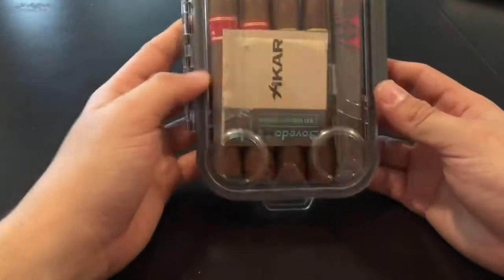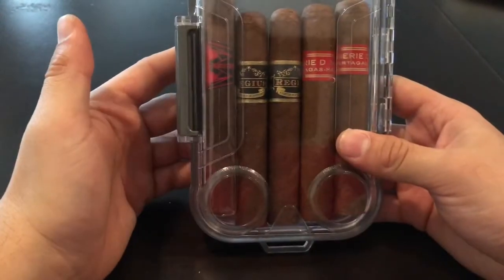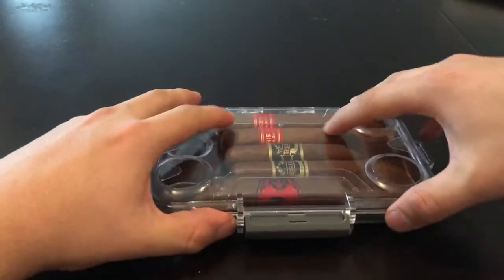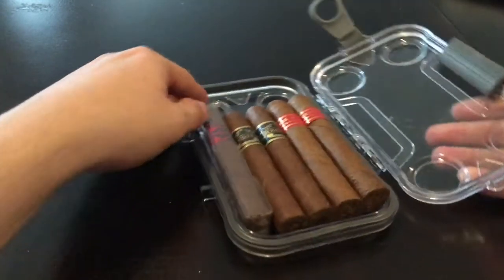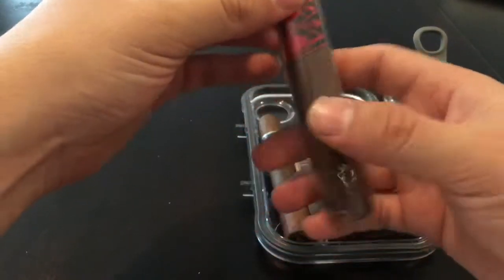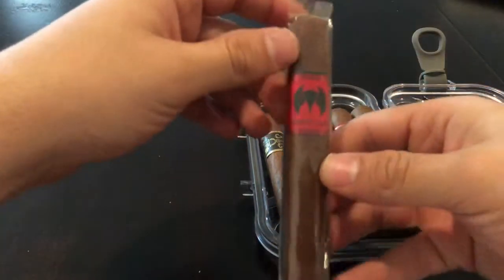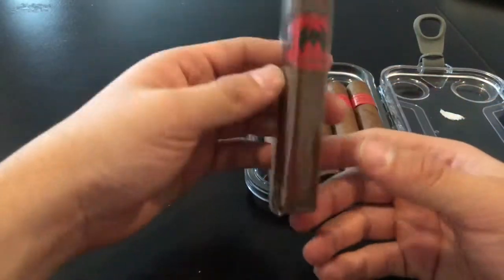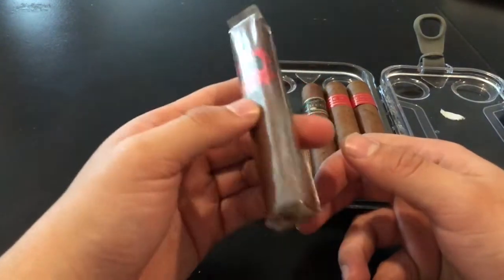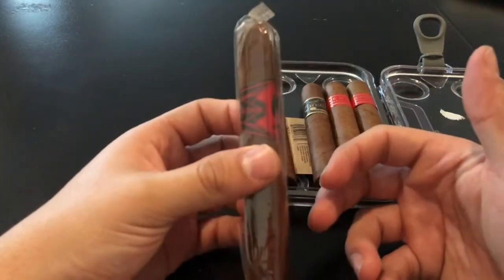I got a little case with it. I could definitely carry this in my backpack with cigars in there for emergency reasons. Let's figure out how to open this up. There you go — it's pretty simple to open. You can see the first cigar: Murcia Lago. I believe this is by Eric Espinosa. Yep, Eric Espinosa. That is awesome.